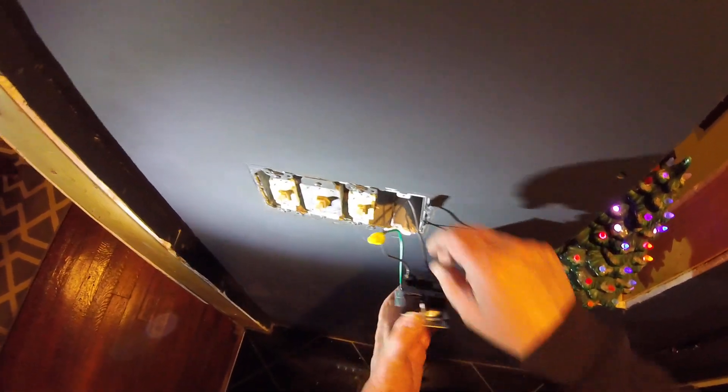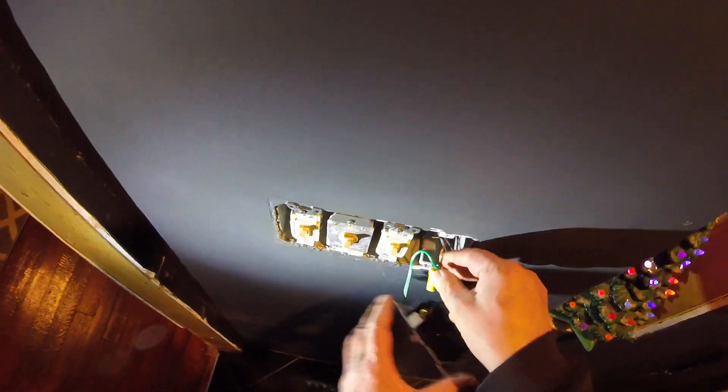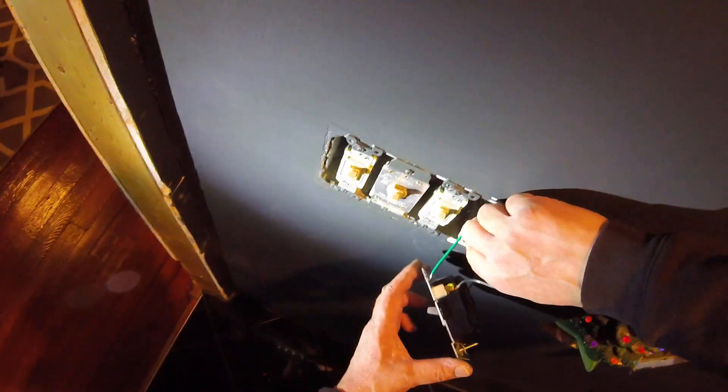Typically I would just turn the power off — you should just turn the power off — but then I'd lose the overhead light, so for the sake of this video I'm keeping it on.